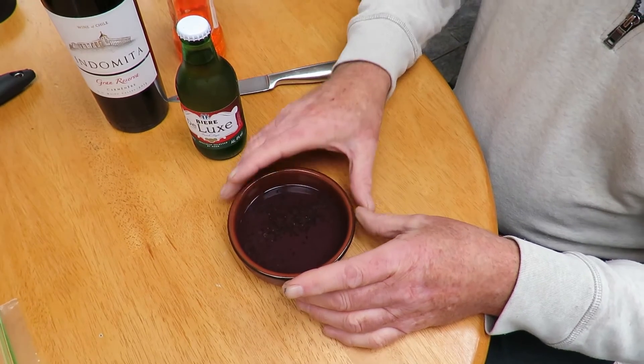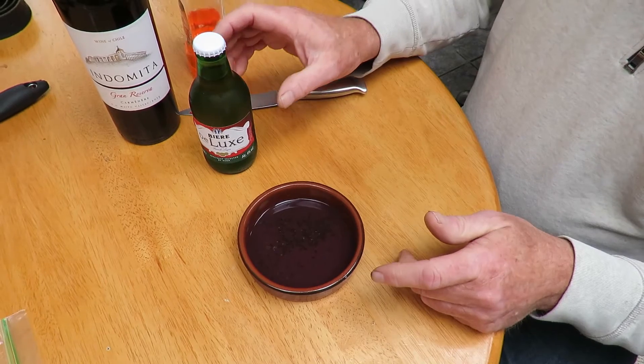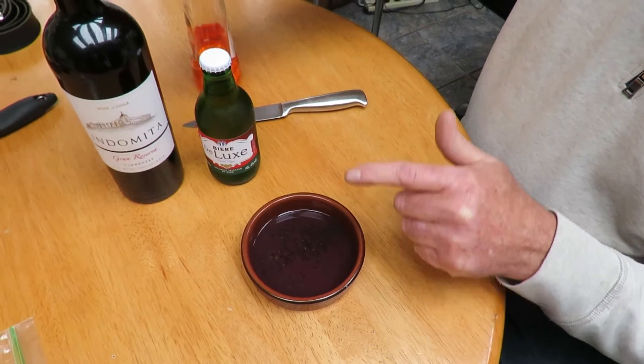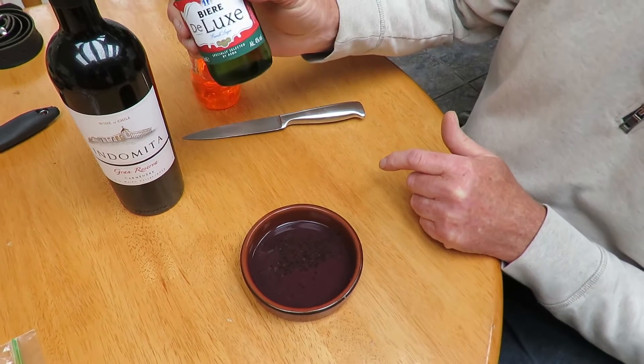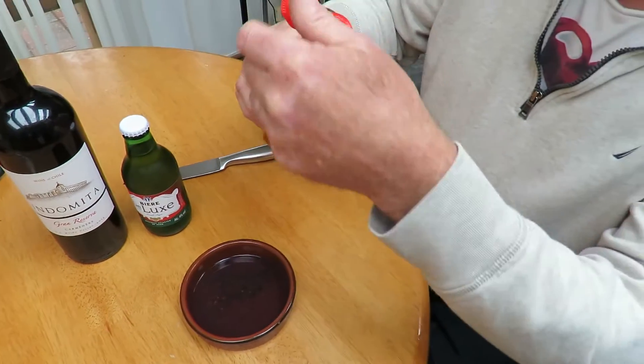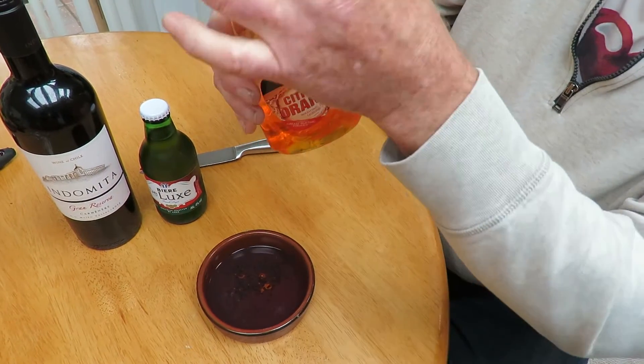The trap is very simple: it's a creme brulee dish filled with a little wine. So if you've got any dregs of wine, add a little bit of beer, and most importantly we add one drop of fairy liquid or washing liquid.